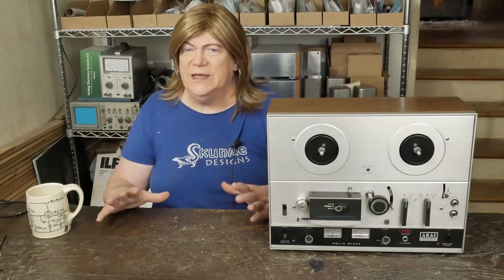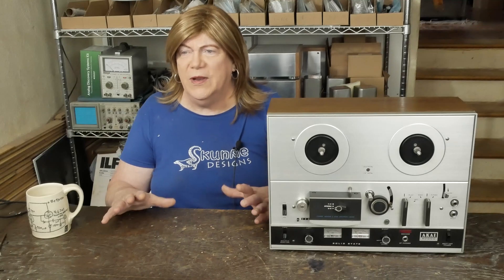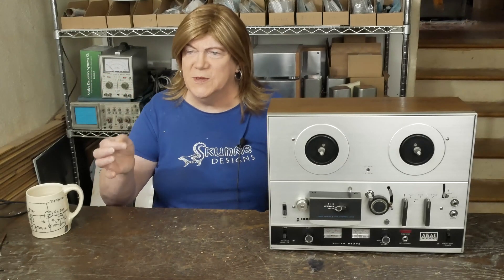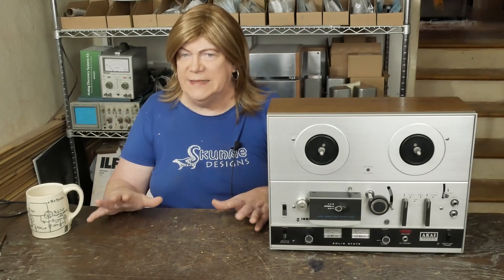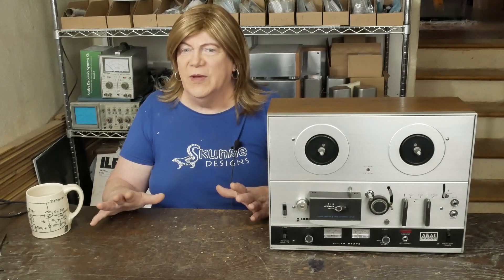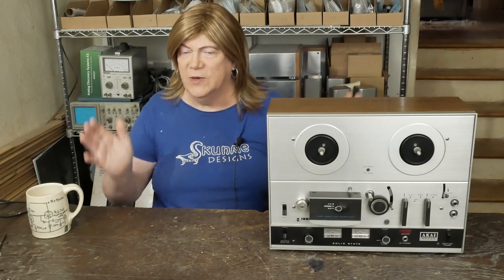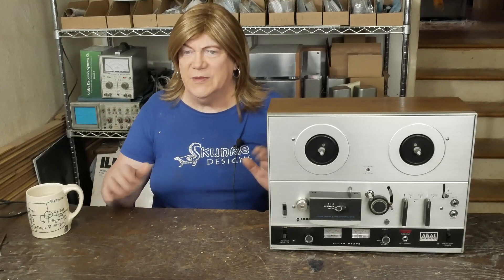If you didn't watch the other video with my first experience with a reel-to-reel deck — I bought a fully serviced, all tested and aligned GX-4000D. It had been run through test tape adjustments, bias adjustments, and everything. I paid a pretty good premium for it, but it had new belts, been lubricated, and had been tested and run through all the alignments.